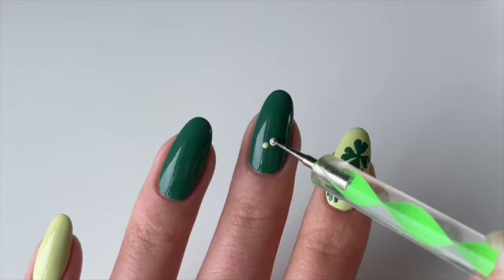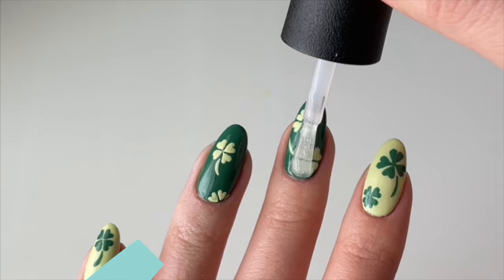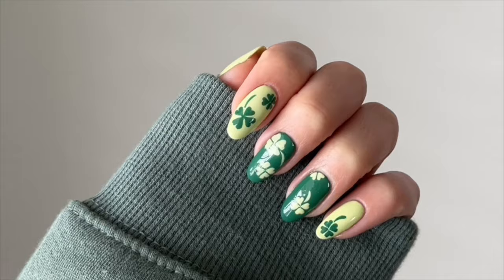You can follow the same steps to paint clovers on the rest of the nails using the opposite color. Apply a layer of top coat and now you're all done.